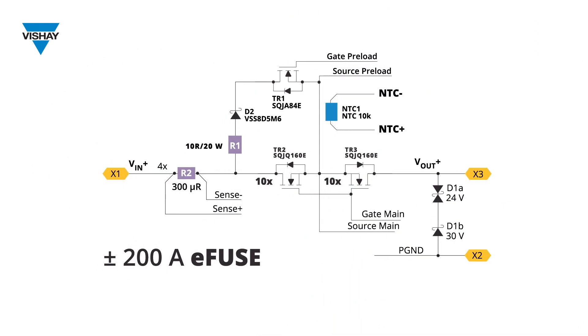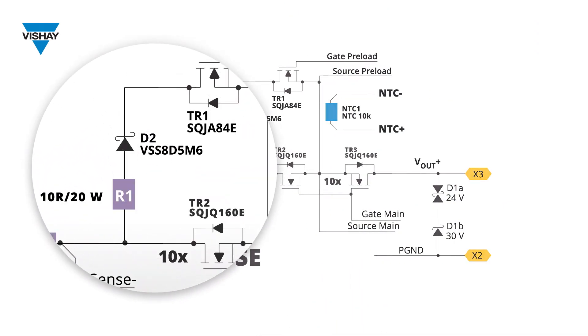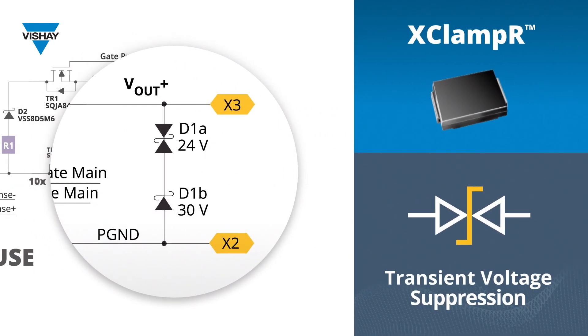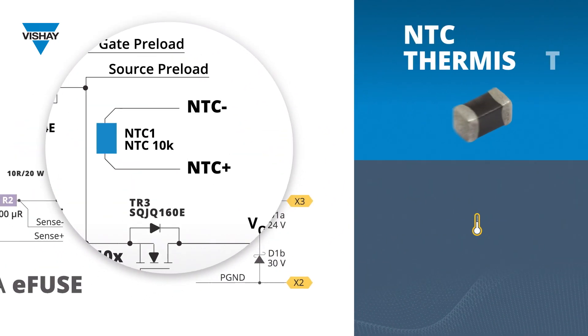Additional protection features include a pre-charge circuit for limiting the in-rush current to the load, transient voltage suppression, and real-time temperature monitoring.